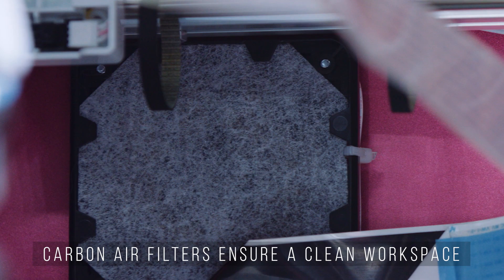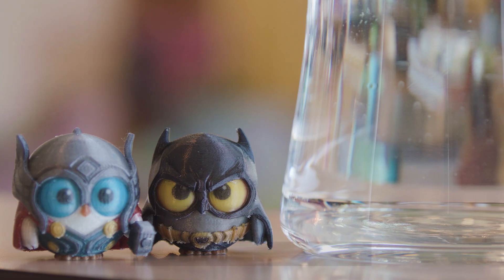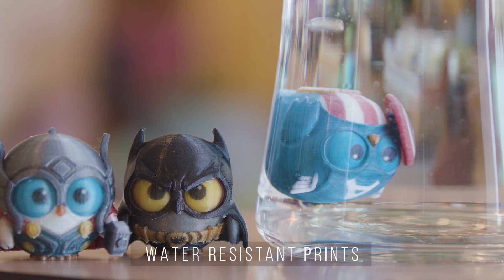The activated carbon air filter ensures a clean workspace, and the final prints are completely water-resistant.